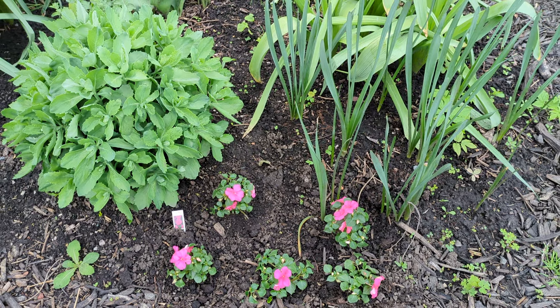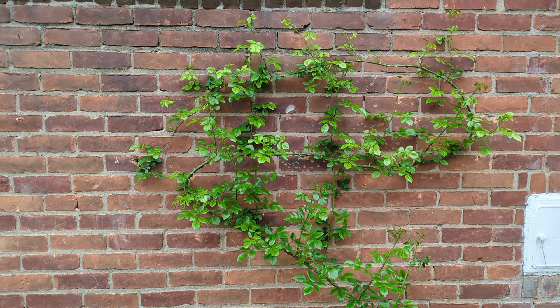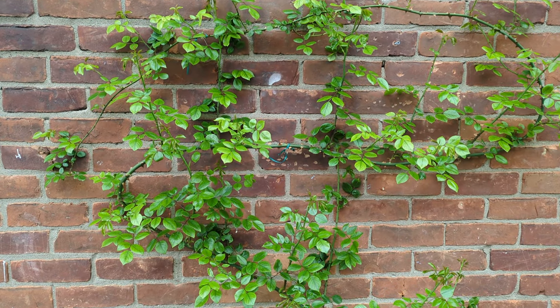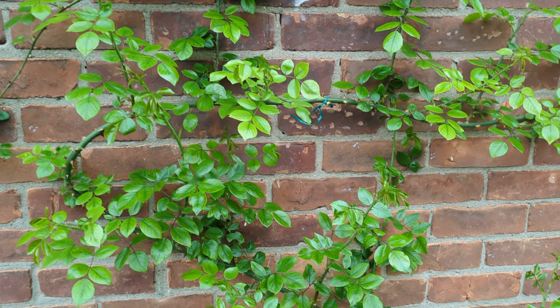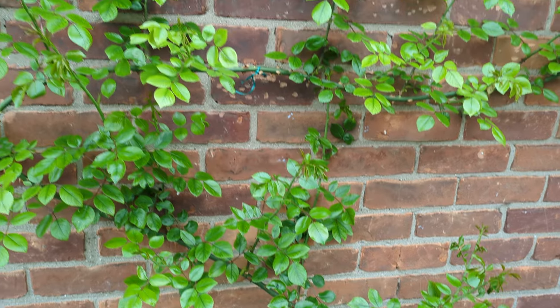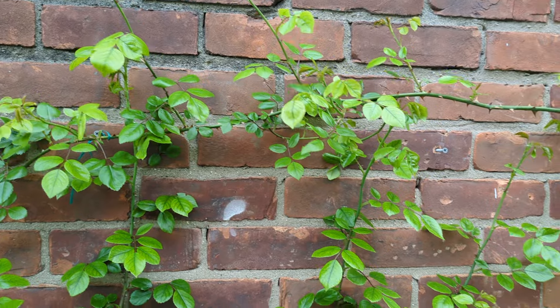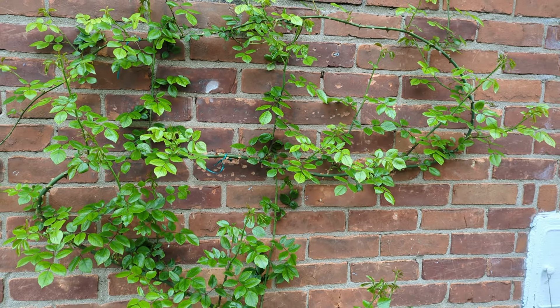On the north side of my home — the north garden — this New Dawn climbing rose, just this one long cane you see here, has plenty of buds. Looking good!